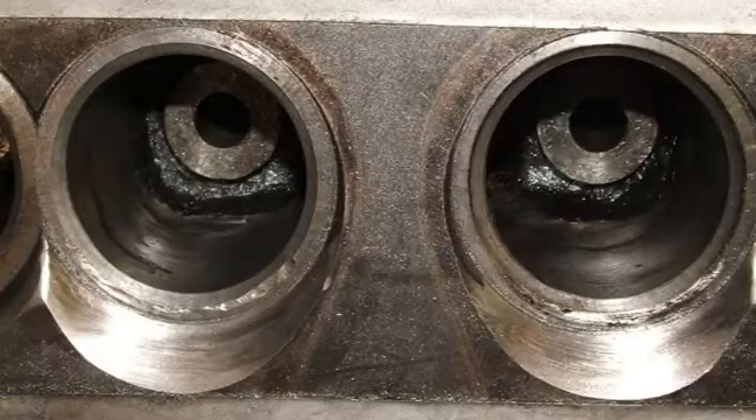I just pulled everything apart. I did a complete port grind out on all the ports, matched the ports of the manifold to the engine ports, and sent the cam away and had a mild grind done to it after consulting with Bill.